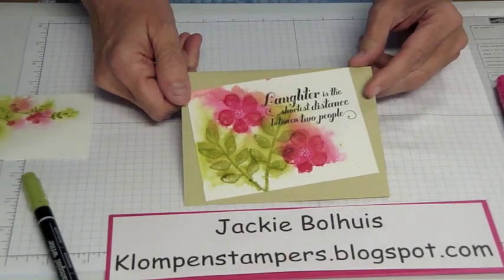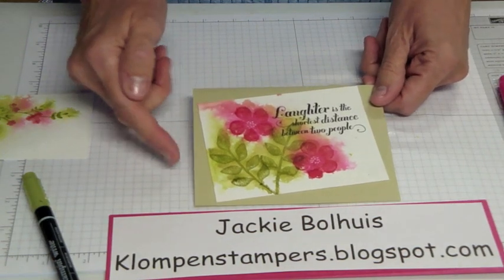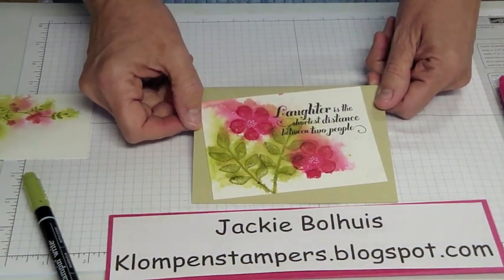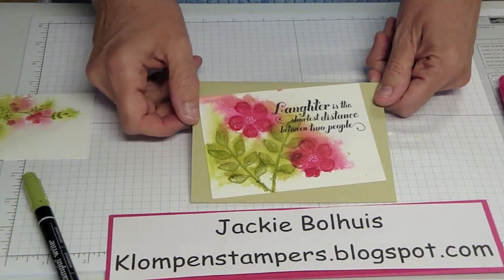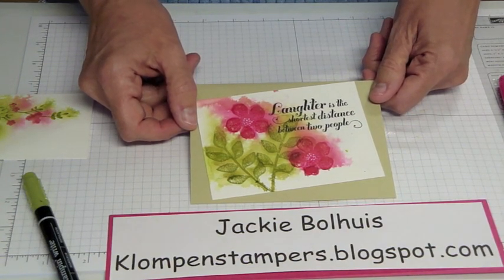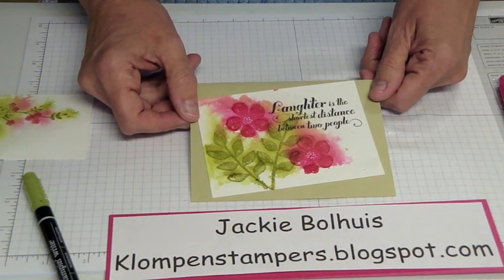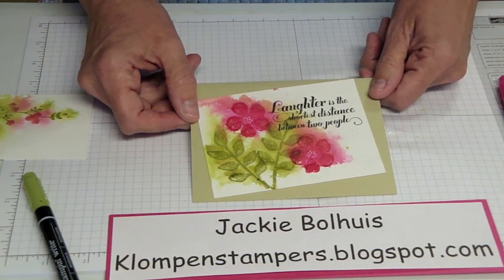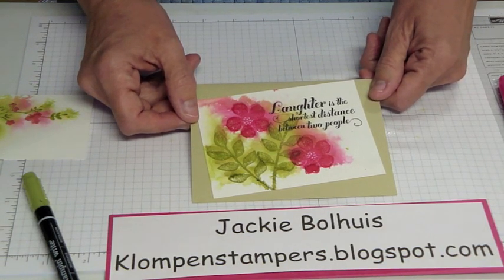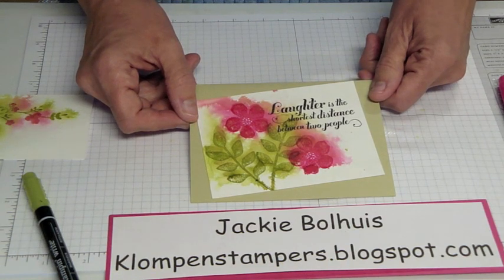Here's one other card I did. This was using the Secret Garden Set, which is new in the spring catalog, and these stamps are individual. I did the leaves and vines in Old Olive and then Melon Mambo on the flowers — same thing, stamped them first on very wet paper, let it dry, then came back and stamped again. I hope you enjoy this technique; it makes you feel like an artist. You can visit my website at klompenstampers.blogspot.com and right from there you can order all of these products. I'll also post a list of everything I used along with the cards so you can see them up close and in a better picture than what you may be seeing on video.